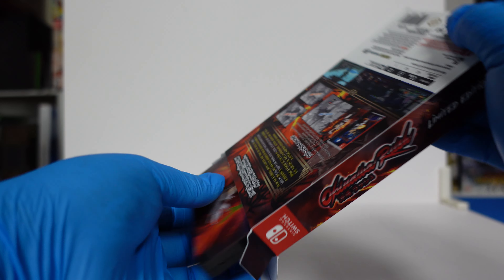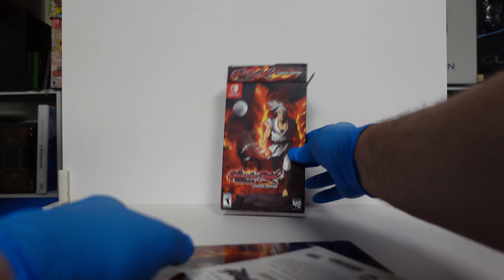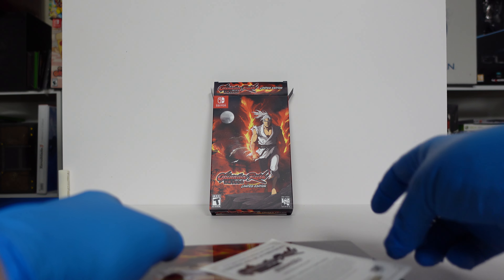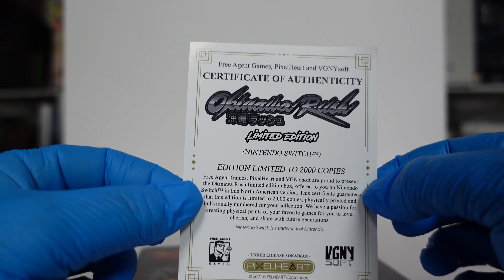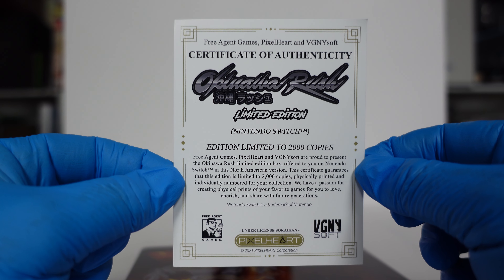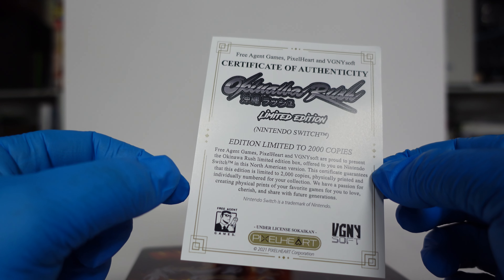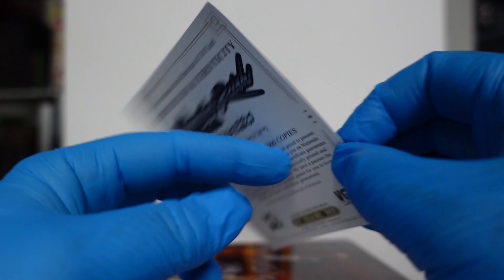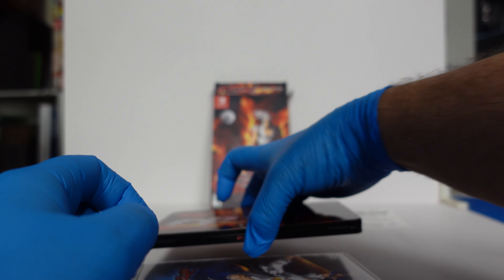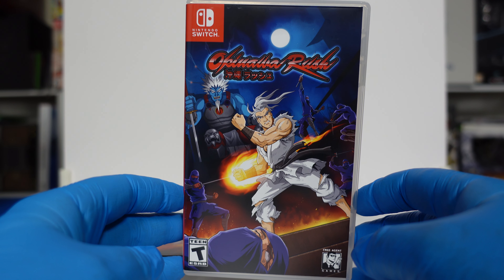Let's go ahead and open this up and see what kind of goodies we have in here. So the first thing we got is our limited edition — this was limited to 2,000 copies — and we have our Certificate of Authenticity. Nothing on the back. We'll look at the cartridge, or the game. We've got the front.